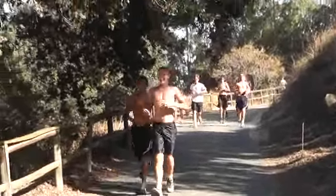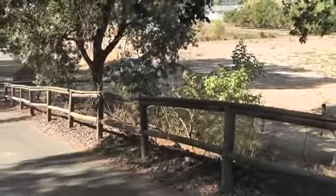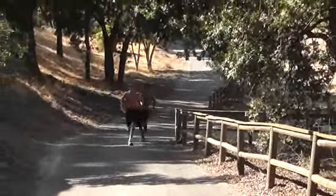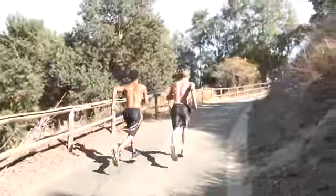You guys are looking good today. Looking good Riggum, looking good Elijah. Good job Riggum. Good job Elijah. Ball to your feet, ball to your feet — jump into the hill. Quick powerful arm swing, quick powerful arm swing.